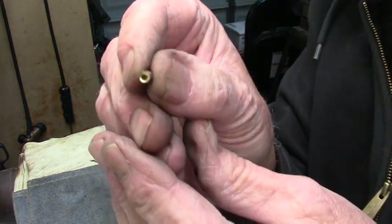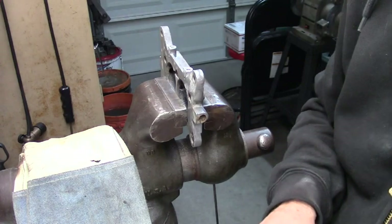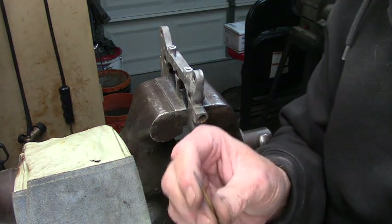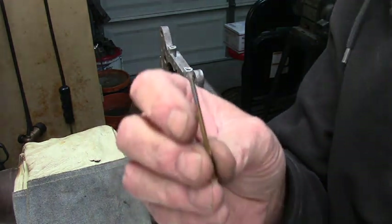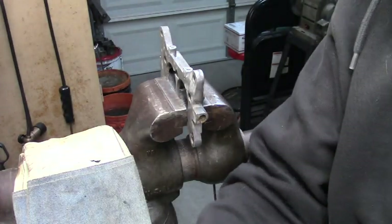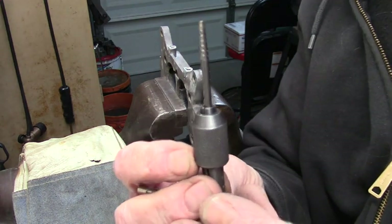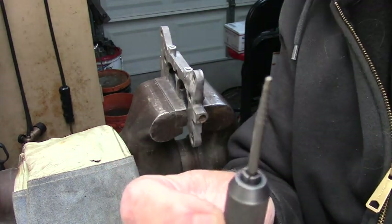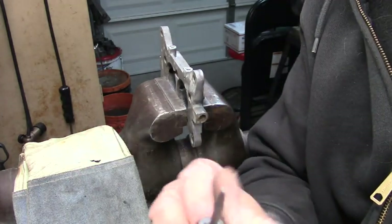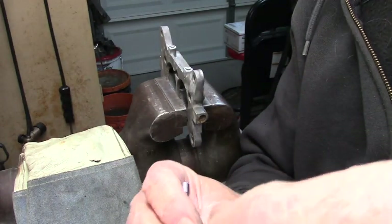Here's one that I've extracted — you can see the hole. The drill bit you want to use for the extractor is a 5/64ths — it's a real small one. Get a 5/64ths. And the extractor is a number one — it's a small guy. It's got a square base on it, made to go on a tap holder. Now if you don't have a tap holder, you could use a small wrench. This makes it way easier.